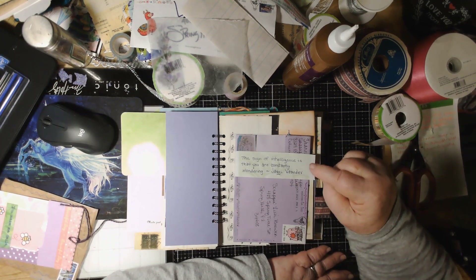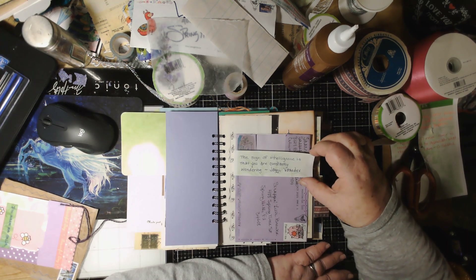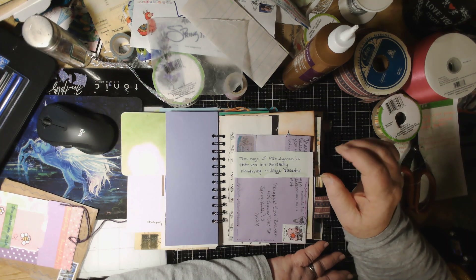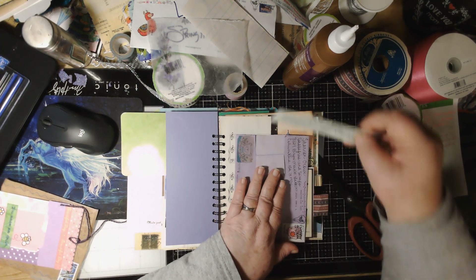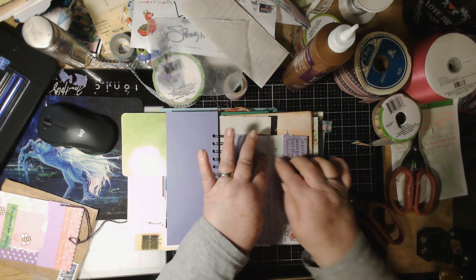This is Jackie — Vasudev said: 'The sign of intelligence is that you are constantly wondering.' That is true — if you're constantly wondering, you bet your sweet bippy that's a sign of intelligence! I'm going to put this right in here. See, I can put a lot of things in this envelope now.